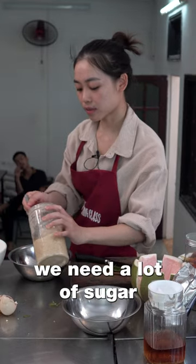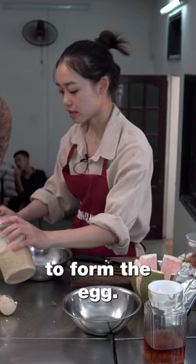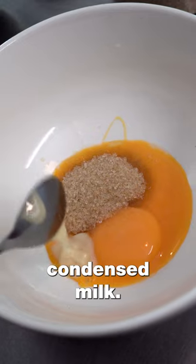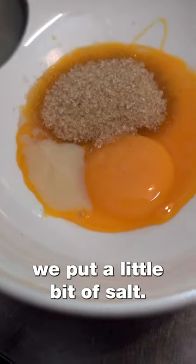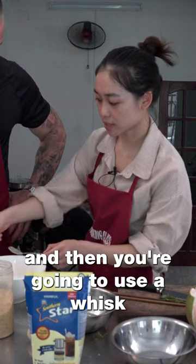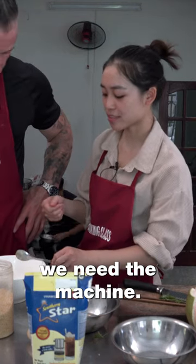Like meringue, we need a lot of sugar to form the egg. Then we add some condensed milk. To balance the sweet taste, we put in a little bit of salt. Then you use the whisk — not by hand, we need the machine.